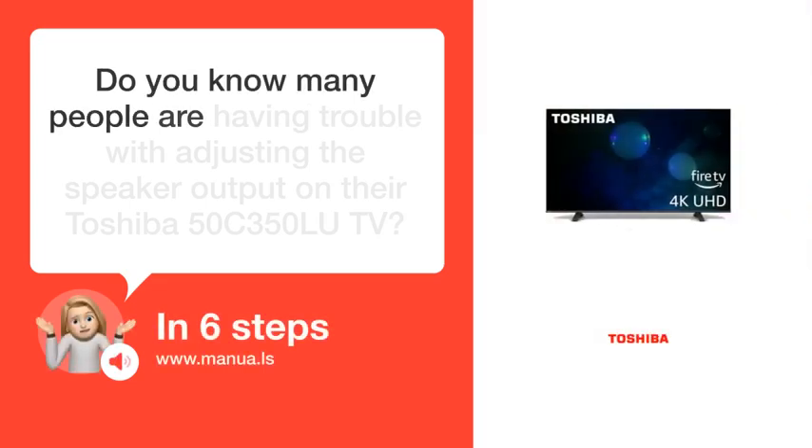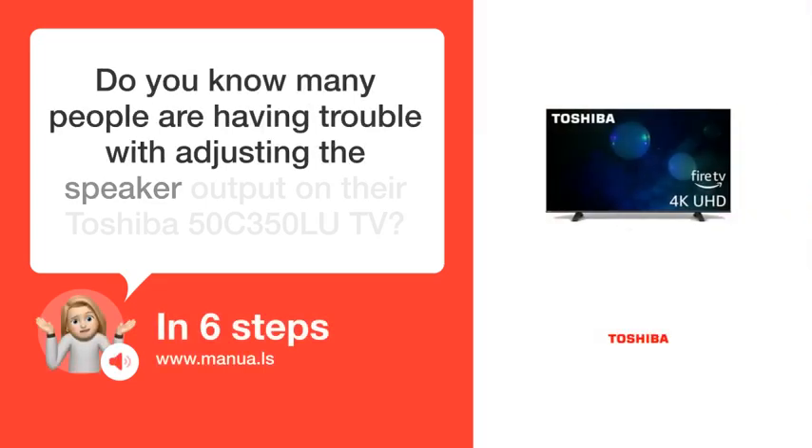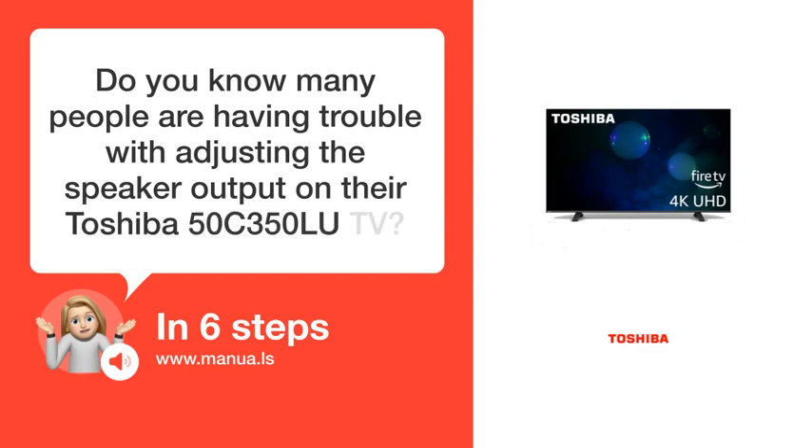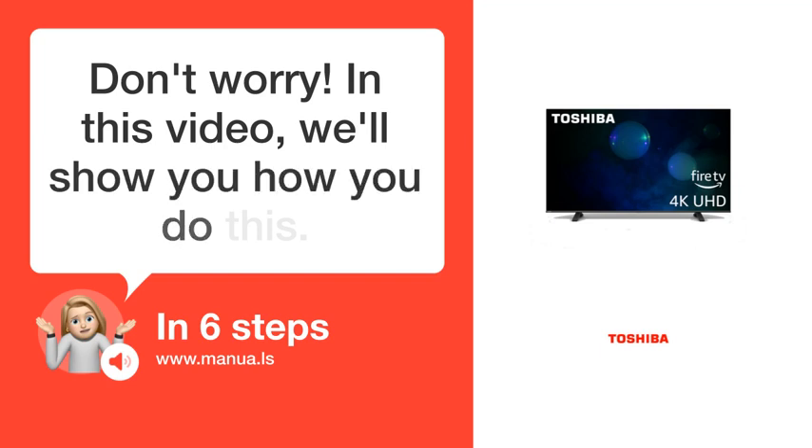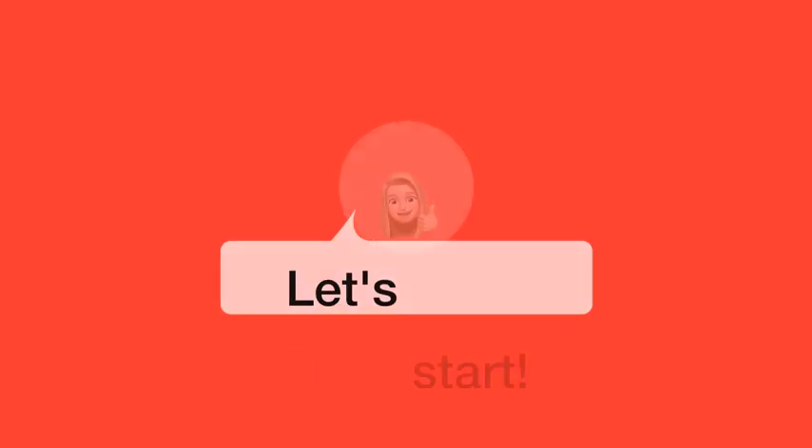Do you know many people are having trouble with adjusting the speaker output on their Toshiba 50C350LU TV? Don't worry. In this video, we'll show you how to do this. Let's start.